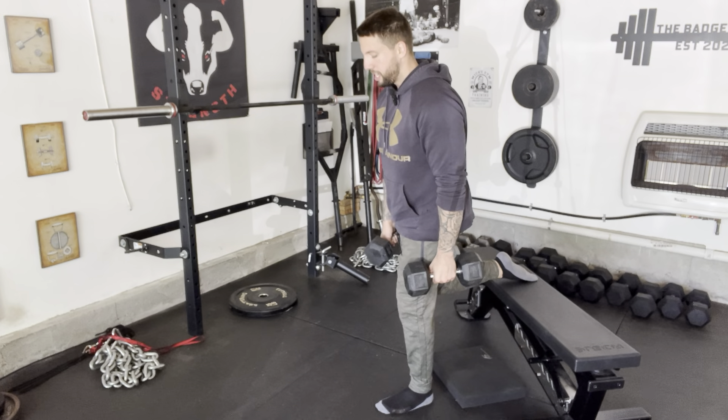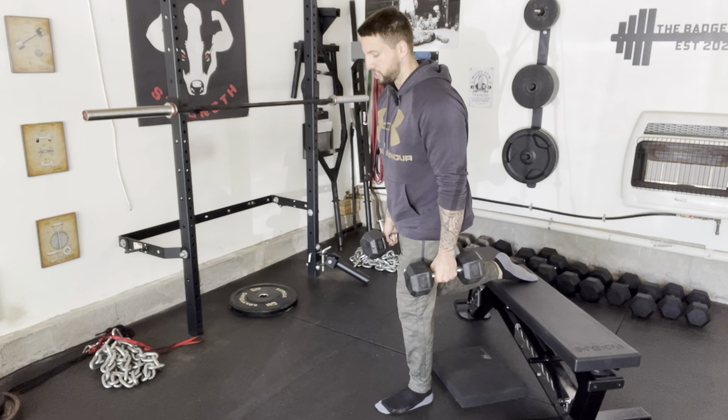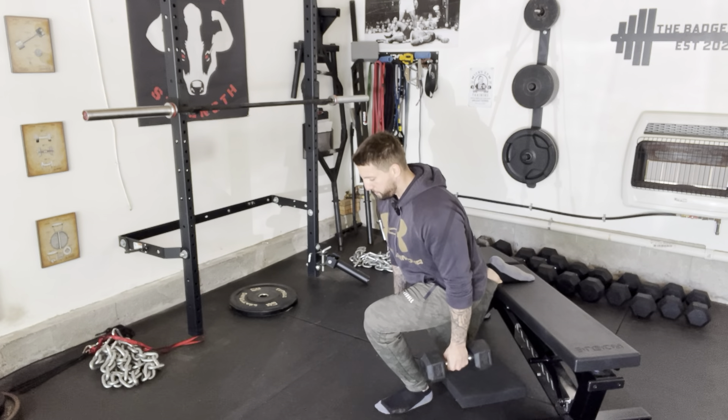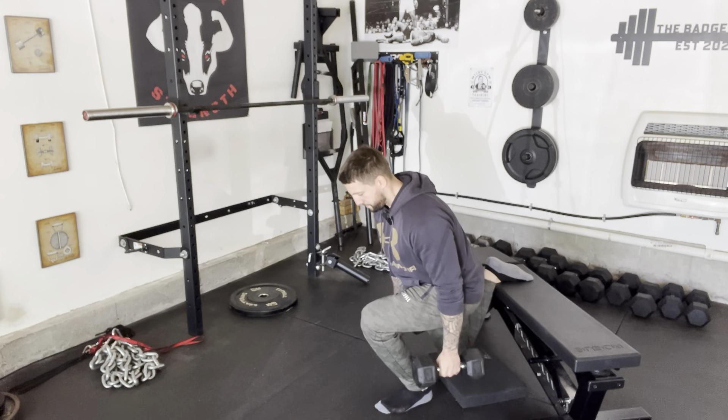Have the pad on the floor, and when I'm setting up for this, I don't want a ton of weight on my back foot. My back foot that goes on the bench — I'm going to go on the top of my foot, so the top of my foot is on that bench and all of my weight goes to my front foot.